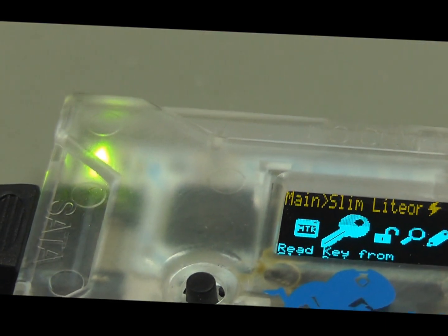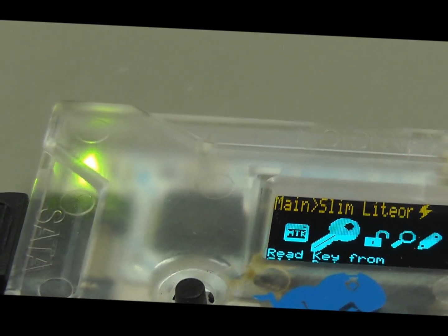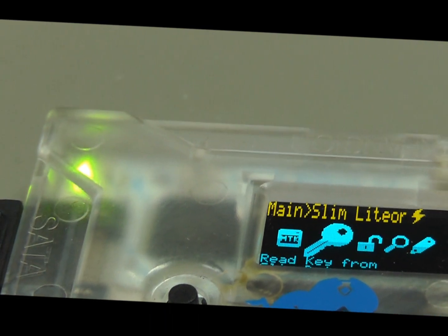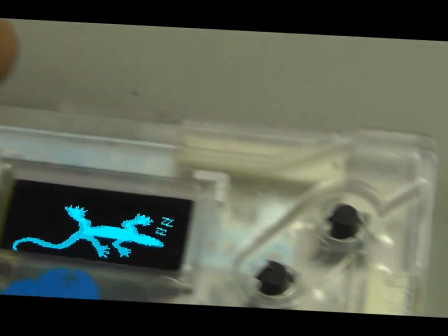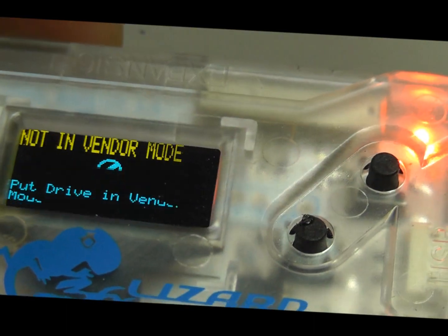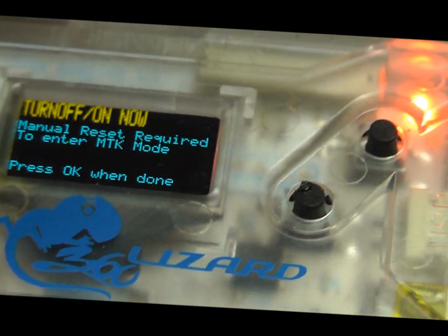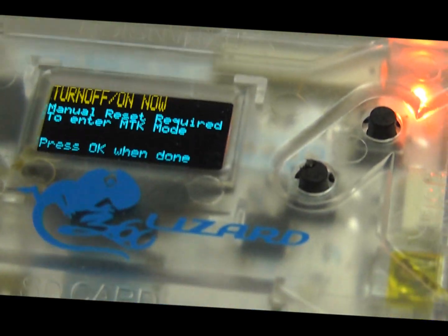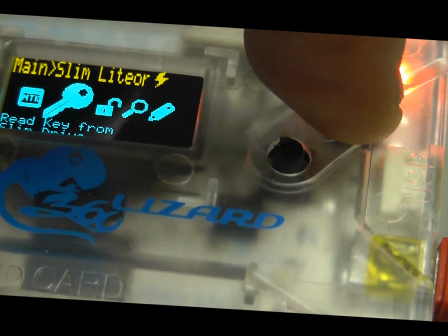Now I will create my custom firmware. I will go ahead and write CFW. You got to MTK the drive. Now I can go ahead and write.